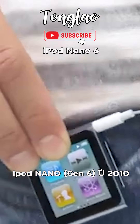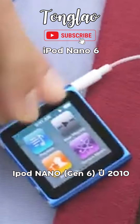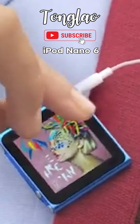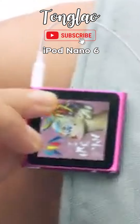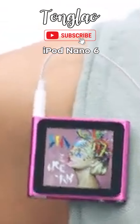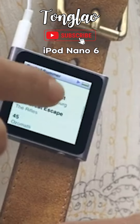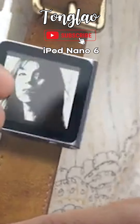The iPod Nano 6 is a media device that was released in 2010. It features a multi-touch 1.54-inch display and comes in a small, compact form factor.